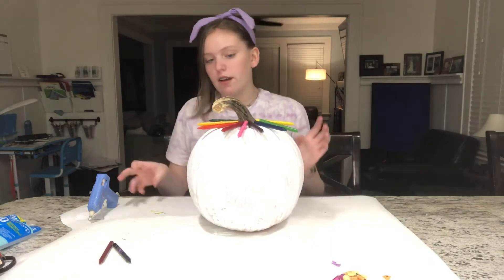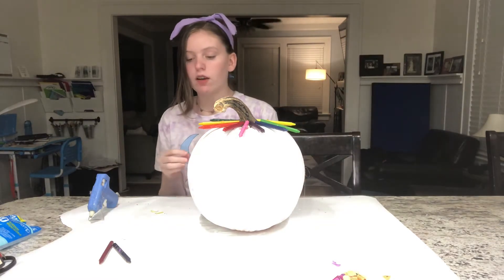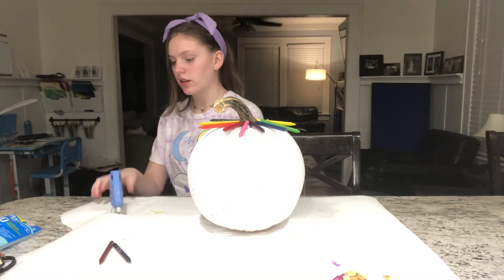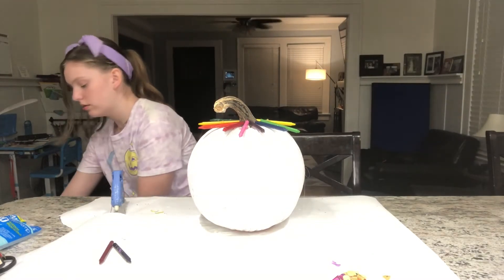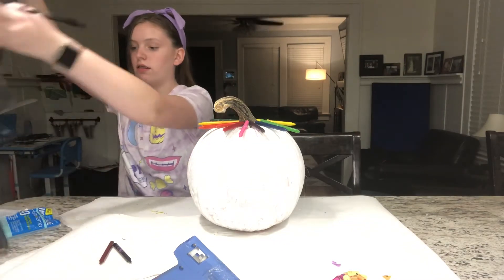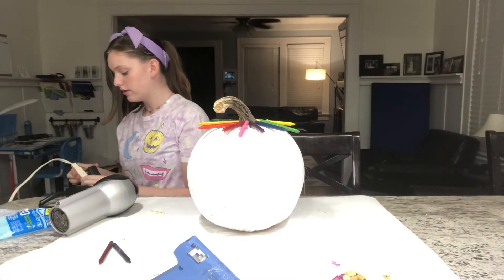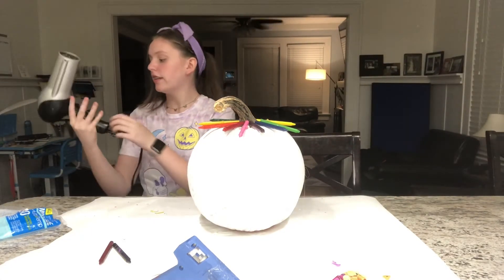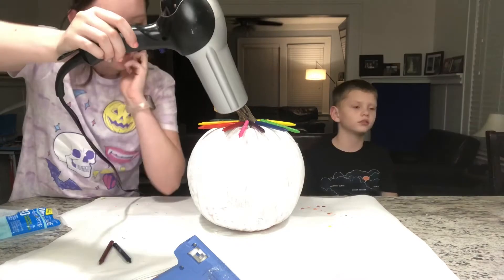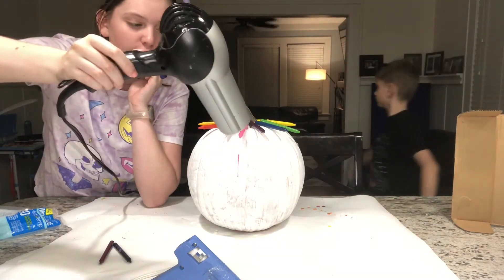All of them didn't fit all the way around, and I didn't think they would. On this pumpkin it would have fit all the colors except for pink. So now that these are all dry, what we're going to do is plug in the hair dryer. Hopefully this goes well — we're just going to drop it down. The pink is starting to melt. Make sure to get it from this angle or it will shoot at you.